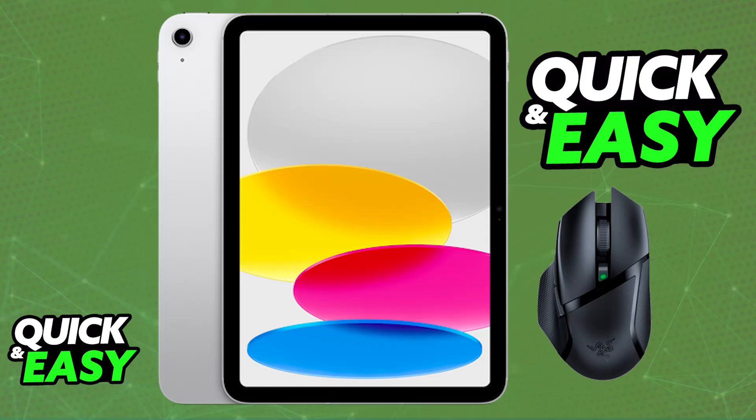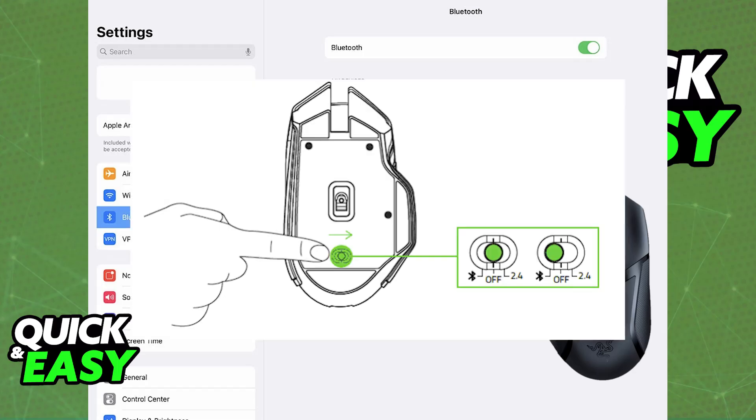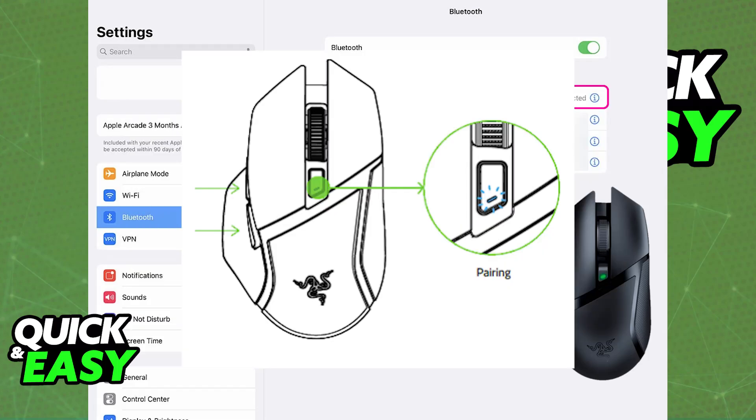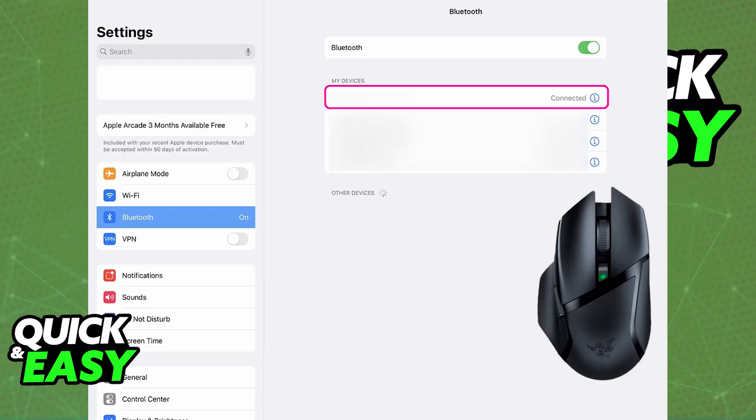The most convenient option by far is Bluetooth. If you have a Bluetooth-enabled model, go to the Settings on your iPad, enable Bluetooth, and then put your Razer mouse into pairing mode. Once it's in pairing mode, you will be able to select it from the list of available devices.